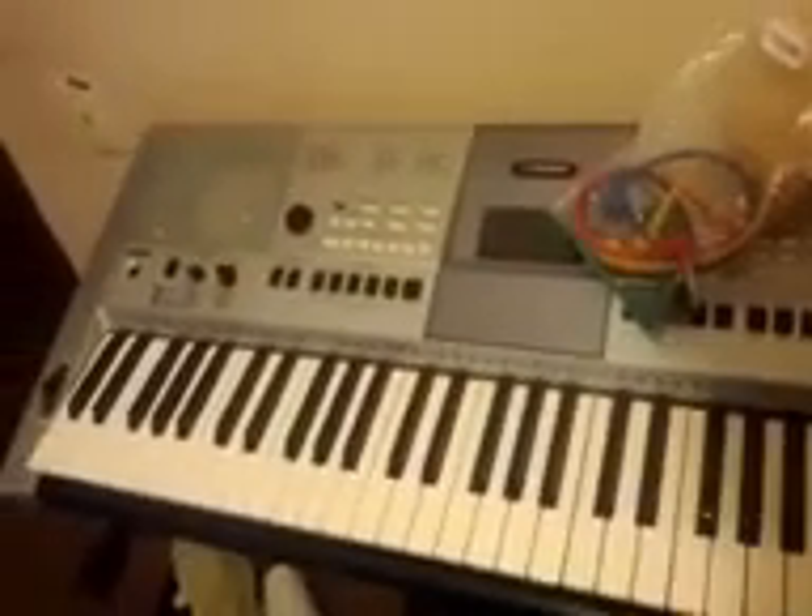Howdy folks, it's your old buddy Gerald here from buzzsprout.com. I thought I'd show you guys real quick a couple of my keyboards that I have that I use.